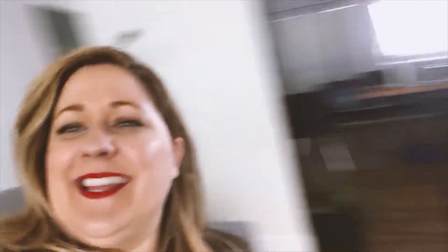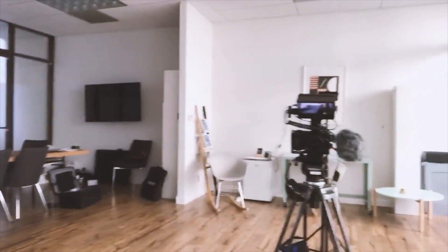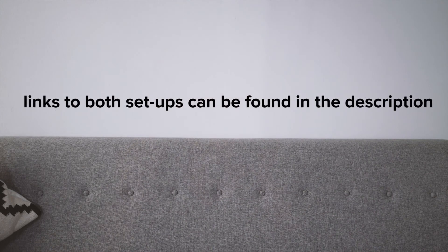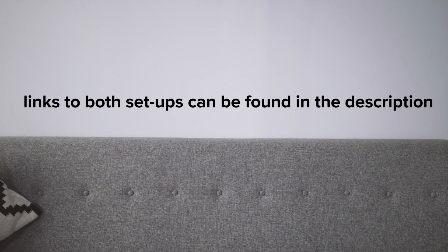Here we are on set now. There's the lights right there and right there, and here's our camera with the monitor attached so that we can see ourselves. Once again, everything I talked about today is linked down in the description. Stay creative, Ravers, and I will see you Tuesday.